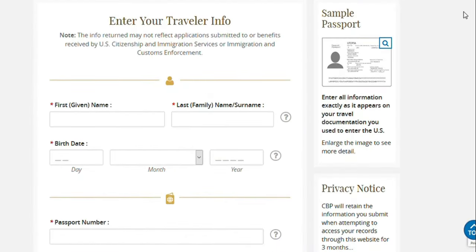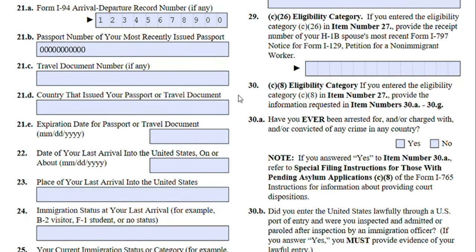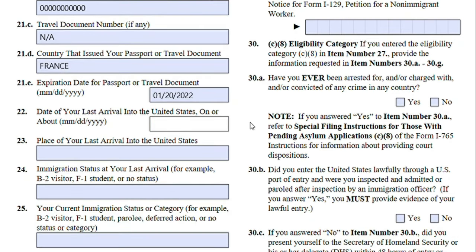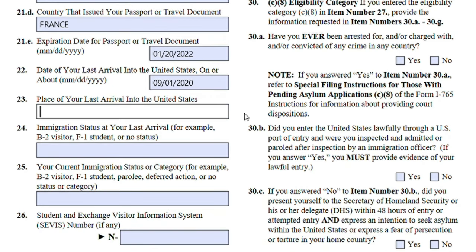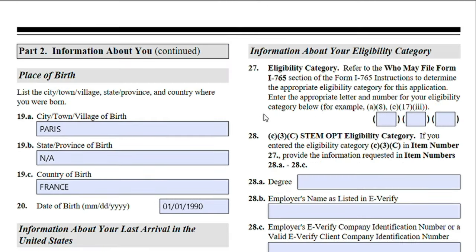It will give you a summary of your I-94. Your passport number is asking for your most recently issued passport — if you've updated your passport, provide the most recent one. Travel document number: not applicable. Country that issued your passport or travel document. Expiration date. Date of your last arrival to the United States. Place of last arrival — this would be the port of entry, for Jane it was New York. Immigration status at last arrival: F-1 student. Current immigration status: still F-1. Her SEVIS number will be listed on her I-20 form.